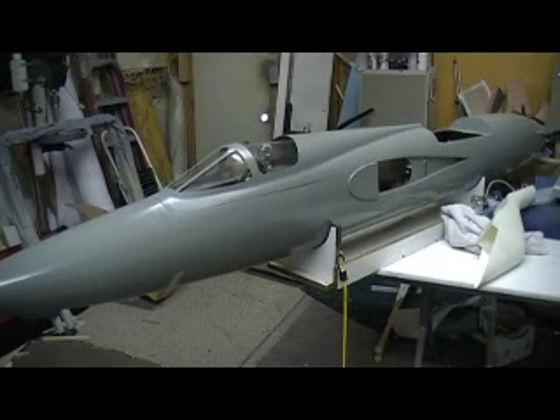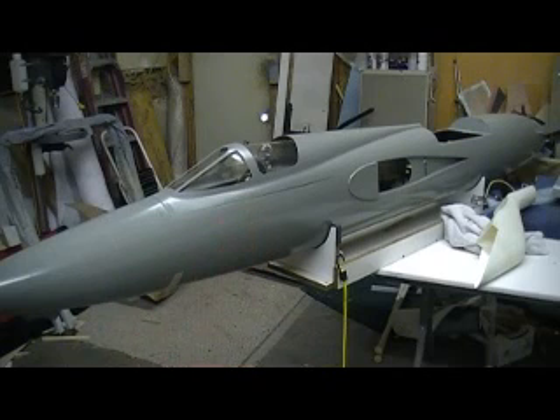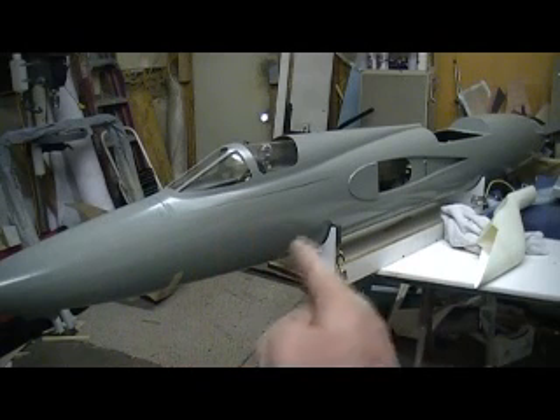Hello, everybody. Welcome back to the shop. Ten more minutes — Thunder Chief building action. That's a drama, baby.